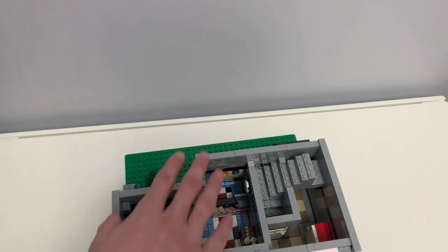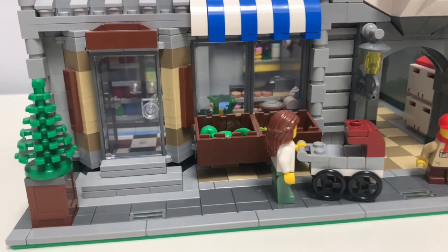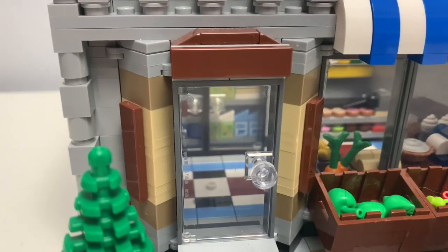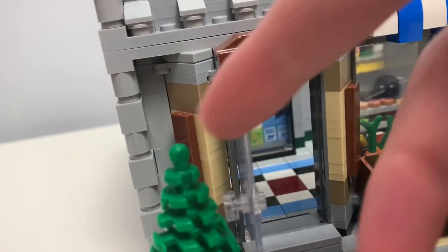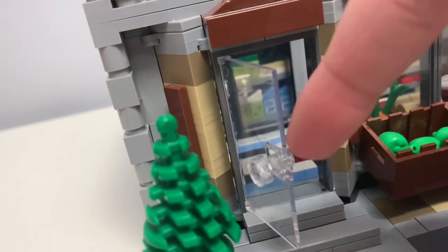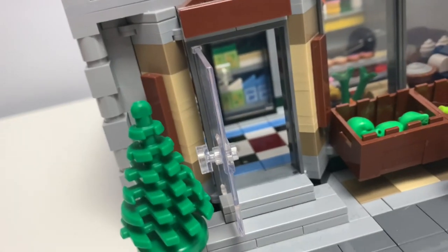This floor is the one with all the changes. The front entrance is pretty much the same. I just swapped out the 1x4 printed tiles for plain tiles, because those are also super expensive, and it's just a small detail. And then I just added this knob here, just so it's easier for me to open up the door. I like doing that with all my doors, so I just have a stud.